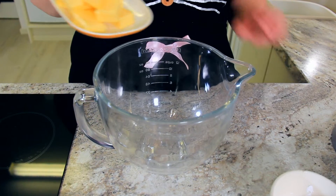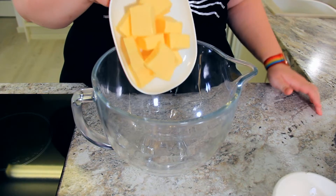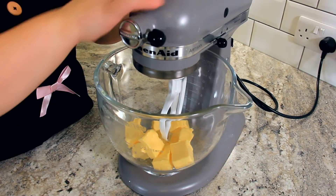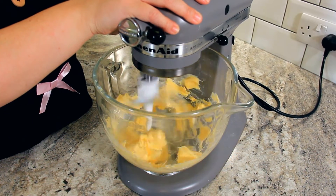Into a mixing bowl we want 228 grams of unsalted room temperature butter. Because butter is the main flavor in these biscuits, it's really important to use a good quality unsalted butter. We want to be able to control the salt content in this biscuit because we really want the sweetness of that butter to come through. We're going to whip this butter up on high for three to five minutes until it's light and fluffy.